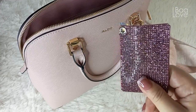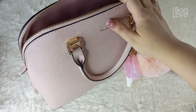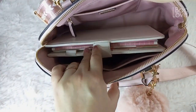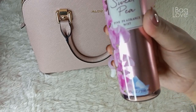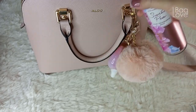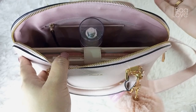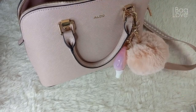I will quickly show you that an A5 planner can fit inside this bag — see, it still fits a lot! I also have a big 8-ounce perfume from Bath and Body Works in Sweet Pea — this is my favorite body mist and it's the big one, and it can still fit inside this bag. So water bottles will definitely fit inside this bag as well.